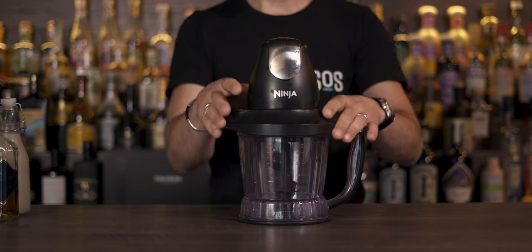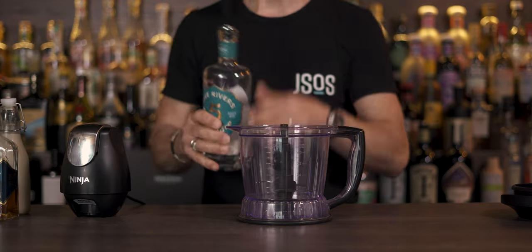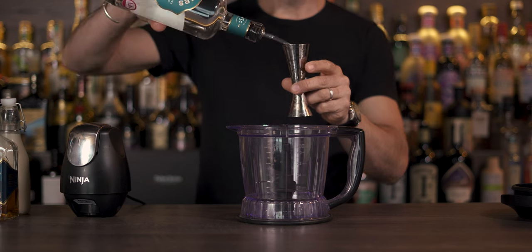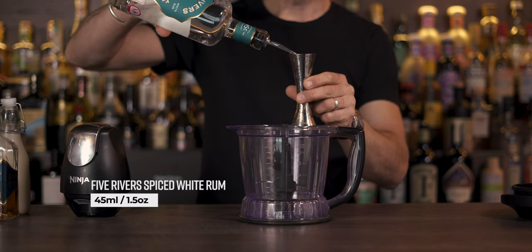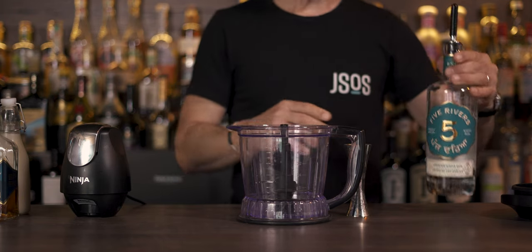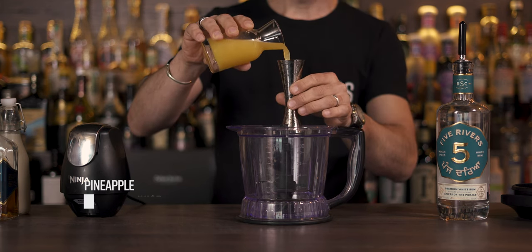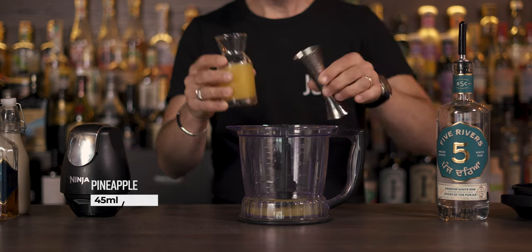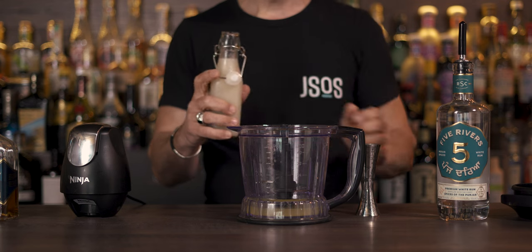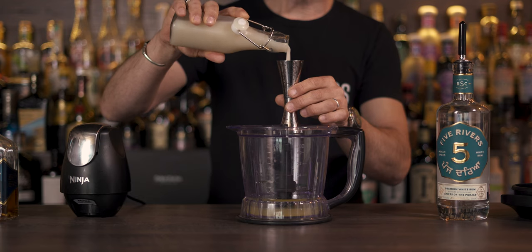This cocktail is blended and served in a hurricane glass. We start with the bottom part: one and a half ounces (45 ml) of white rum straight into the blender, then one and a half ounces (45 ml) of pineapple juice.